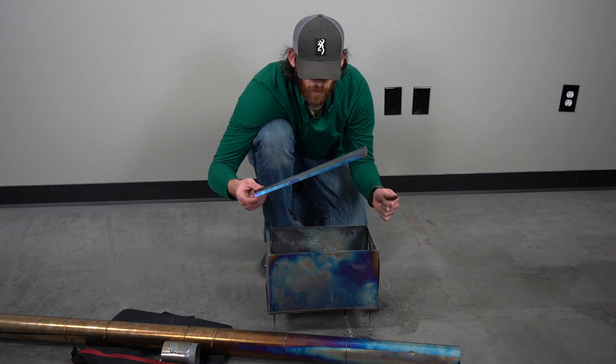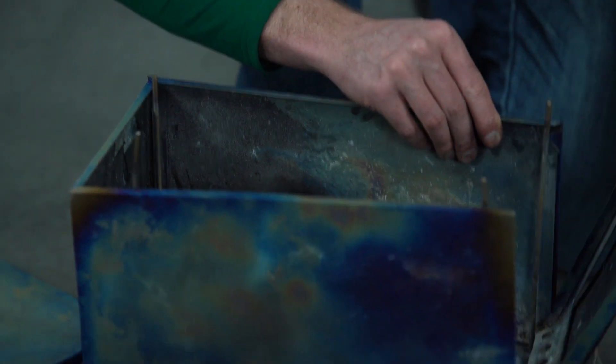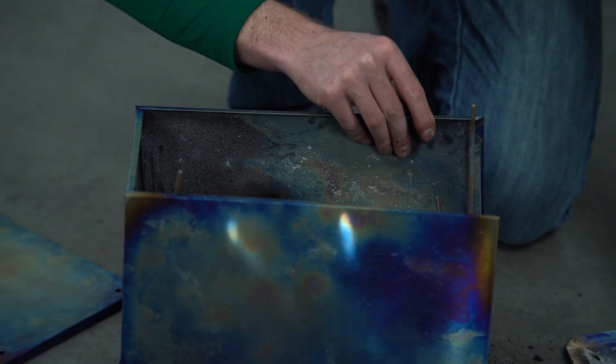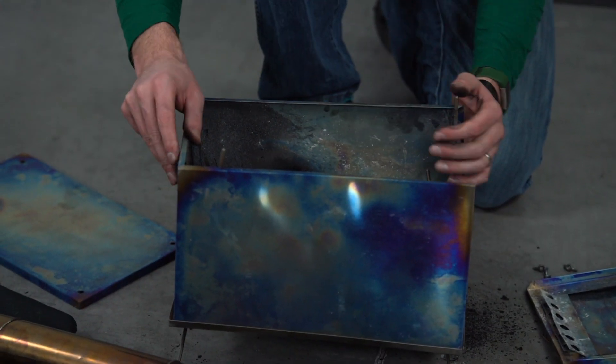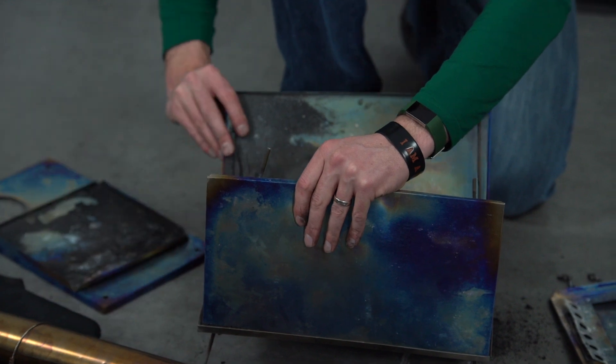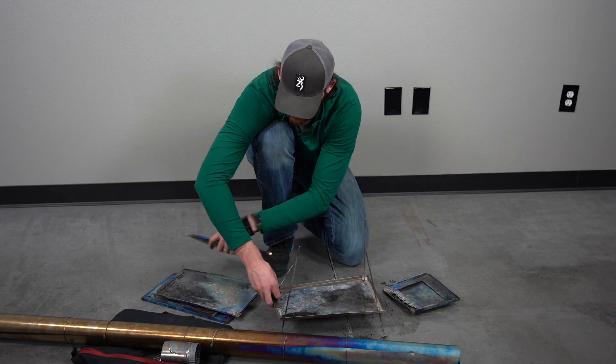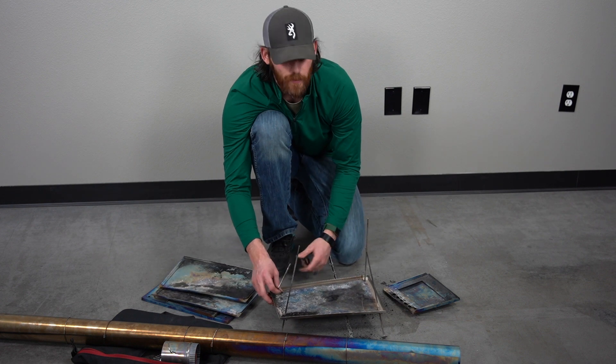Then start moving from the top. Other pieces just start folding flat. This part is a good idea if you have a bunch of ashes in there.